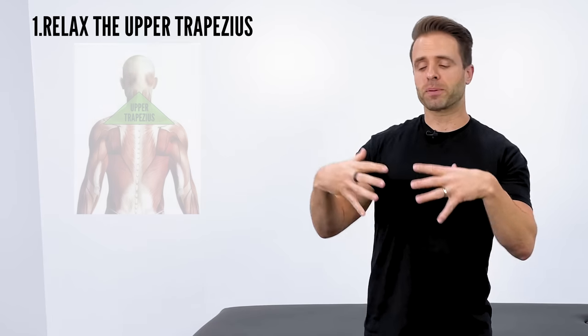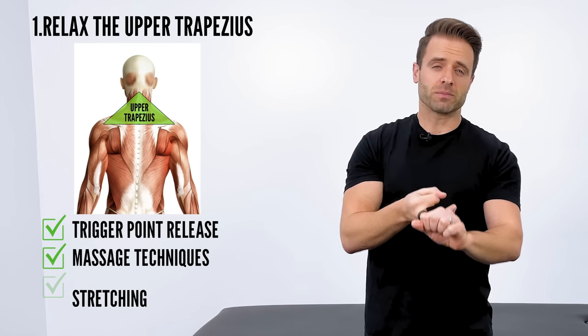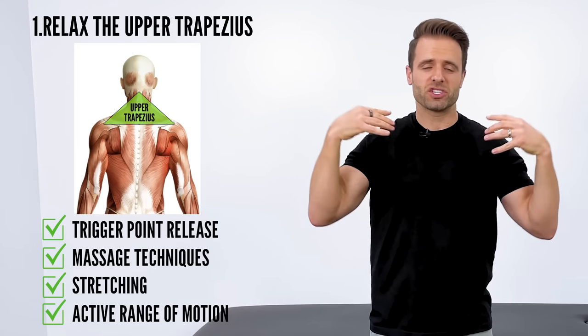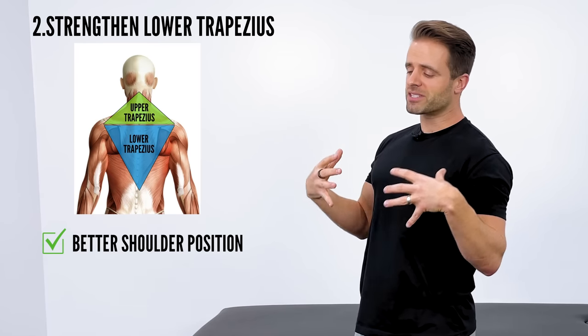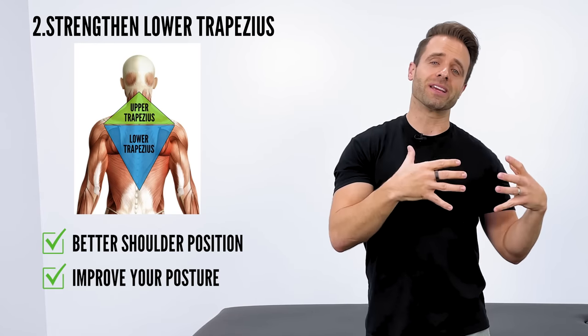In order to maximally accomplish that outcome, our exercises have to meet two objectives. First, we have to promote relaxation in the upper trapezius — we do that with some trigger point release, some massage techniques, some stretching, some active range of motion to relax and release tension in that area. But if that's all we did, it wouldn't correct the actual cause of the pain. A lot of times that muscle becomes overworked because the lower trapezius is weak. So if we can strengthen and train the lower trapezius to hold your shoulders in a better position and improve your posture, that is actually going to eliminate a lot of the tension and pain you feel in your upper trapezius.